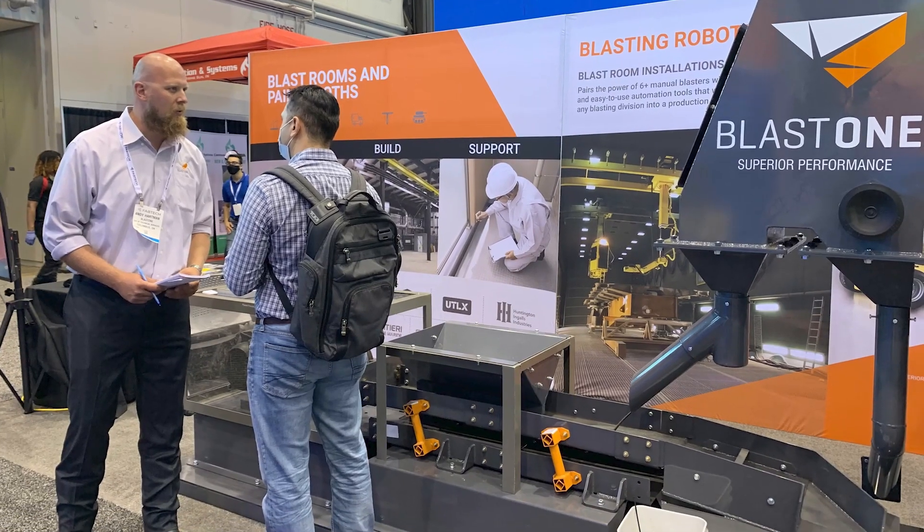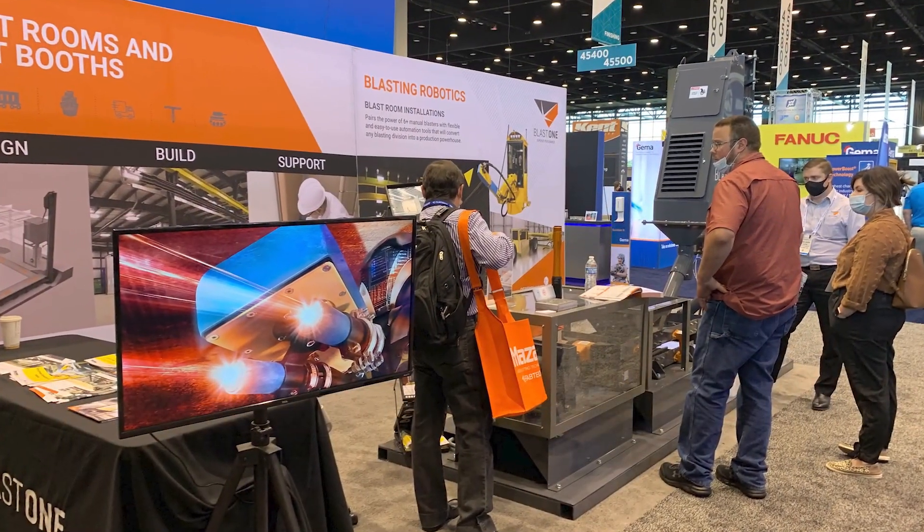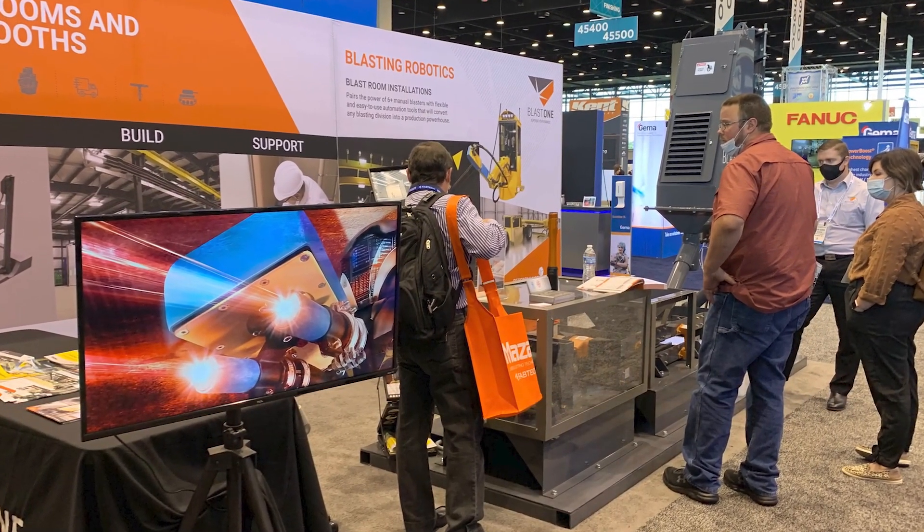Hello, I'm Corey O'Donnell, Director of Standard Products here at Blast One USA. Welcome to this week's Primed Insight. Recently, Blast One participated in Chicago's Fabtech Convention where we displayed our unique underfloor reclamation system. The response was phenomenal.